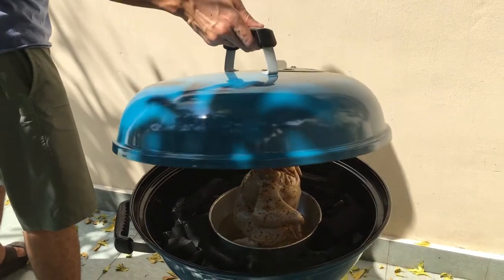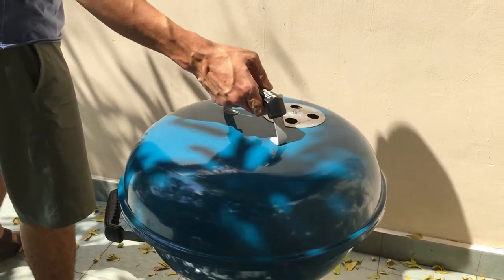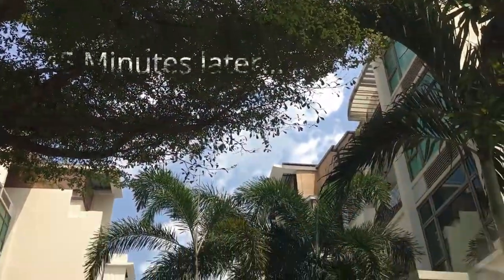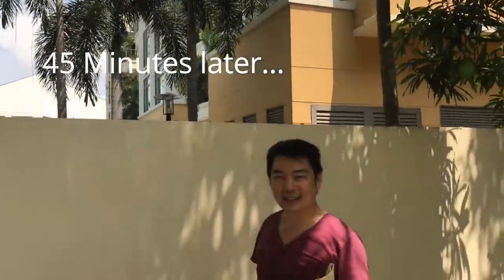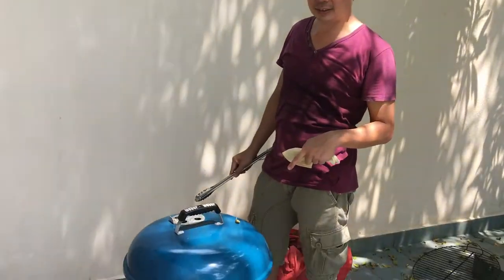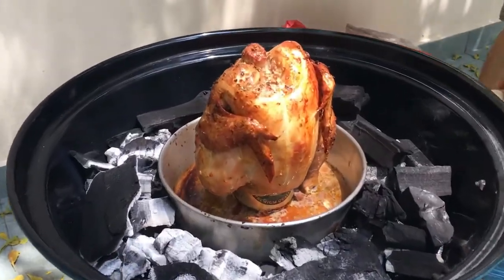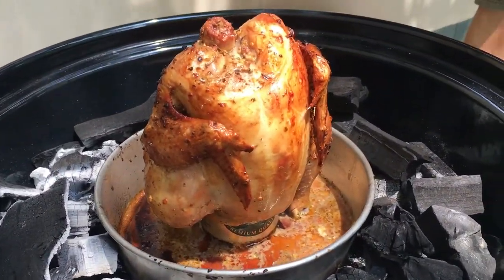Cover it up and let it cook for about 45 minutes. After about 40 to 45 minutes, let's test the chicken's internal temperature. You need it to be about 75 degrees for it to be cooked.